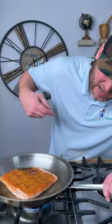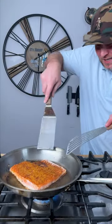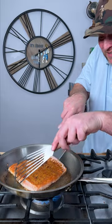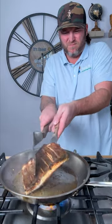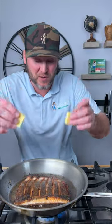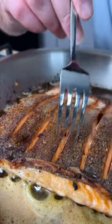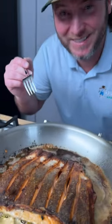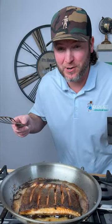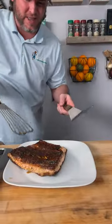It's been about two minutes, and as you can see we're about halfway cooked. So we're going to carefully attempt to give it a flip without making a mess. Look at that. Add two tablespoons of butter, turning our temperature off.